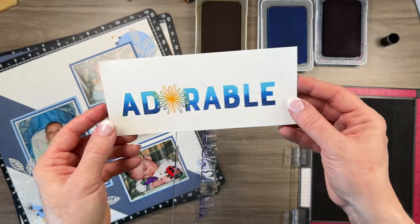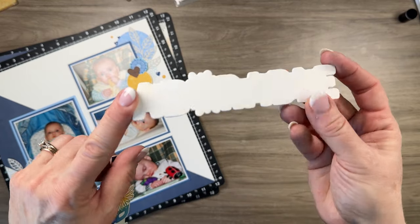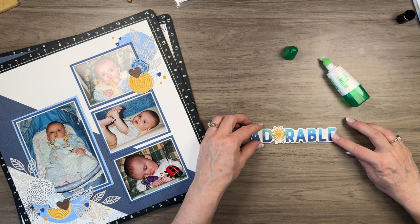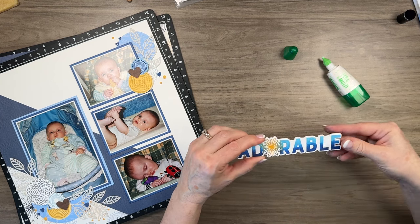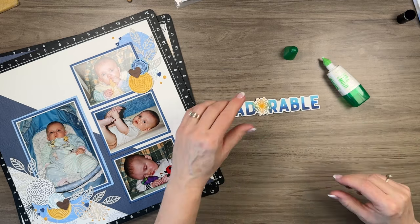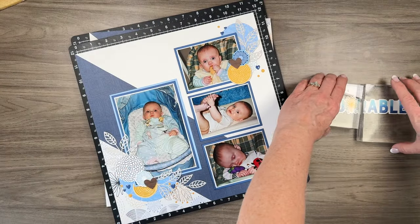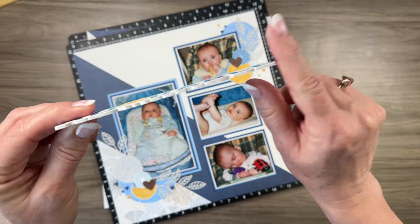I went ahead and die cut about four of the same word, and I'm going to layer them here — stacking gives it more presence. I'm gluing the top down; you can definitely use 3D foam tape, but I find stacking cardstock gives more stability and longevity in your albums. I'll squish them together and add a couple of blocks to secure it, then add it to the layout. Let me make sure it's nice and dry — it's definitely worth the time and effort to stack them.